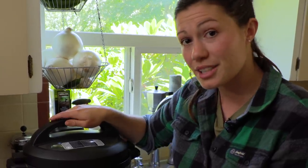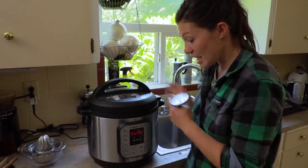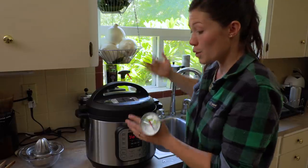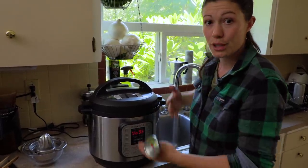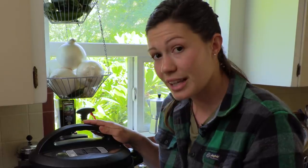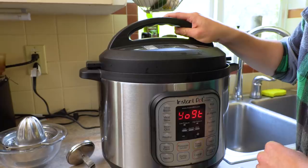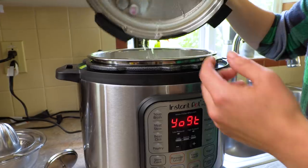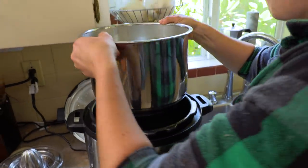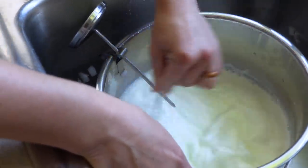When you first push the yogurt button it brings it to 185 degrees, which you can also do in a pot with a thermometer. The next step is to take it out and you can either cool it with the lid on, which takes a little bit longer, or you can put it in an ice bath. The most important thing is that you get it cooled down to room temperature so you can add the starter culture. I'm going to take the whole thing out, put it in an ice bath in the sink, and stir it to cool it down to room temperature.